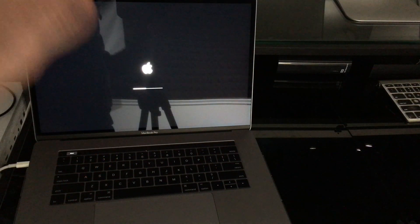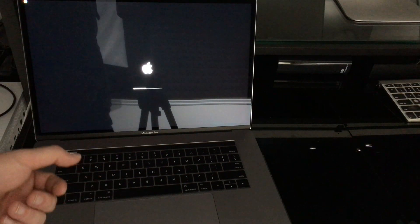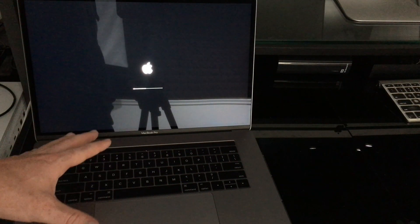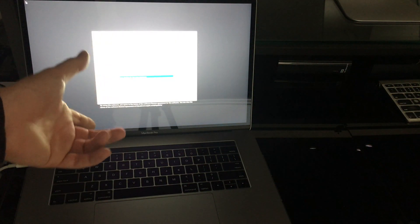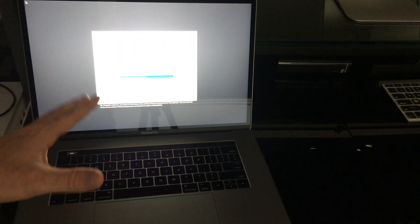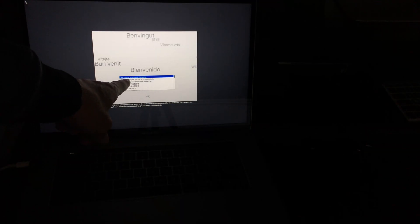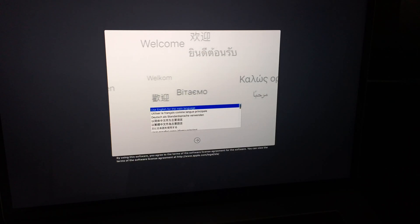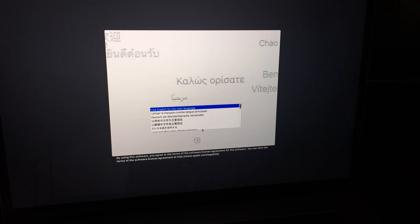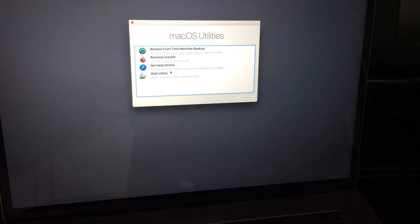That key combination — Command+R — is the most important thing we're gonna do today, and it works with all Mac models. As you can see, this MacBook Pro has the Touch Bar, but with other models it's the same thing. Once you're in recovery, you'll see a screen — let me zoom in a bit so you guys can see. At this point you're gonna choose your main language, English, and then click the arrow to continue.